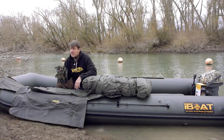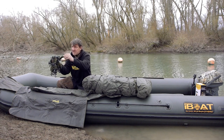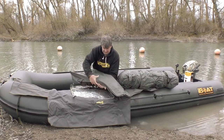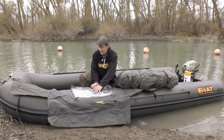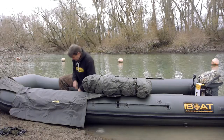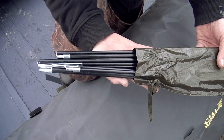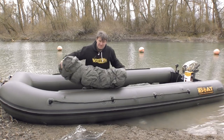Jetzt packe ich das Ganze hier aus und lege es auf das große Schlauchboot drauf. In dem stabilen Rollsack sind jede Menge doppelseitige Cordura-Karabinerösen dabei, die man je nach Bootstyp braucht, um das Airframe-Zelt am Rumpf zu befestigen. Dann haben wir zusammengewickelt die sechseitige Tür sowie die Glasichtfenster und separat verpackt die Glasfaserstangen, die man braucht, um die Fenster- und Türenabdeckungen abzuspannen.